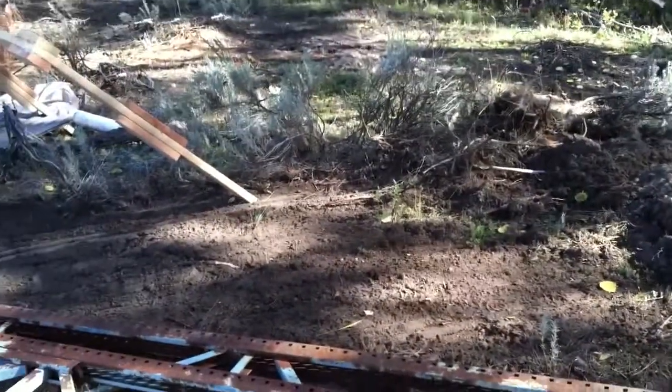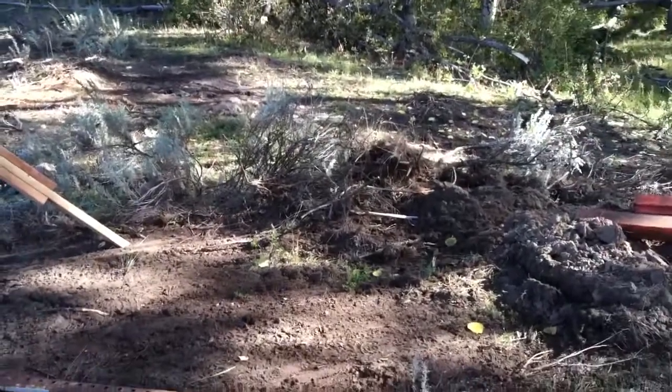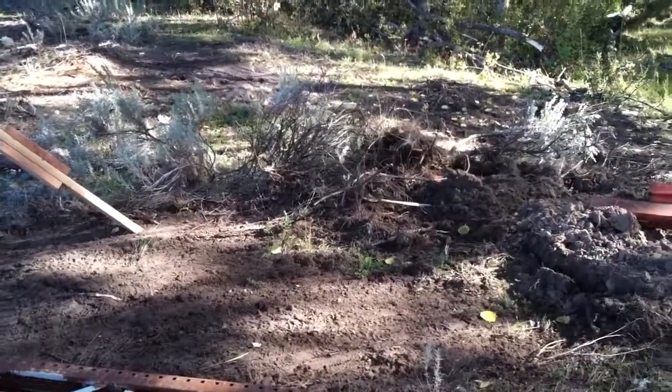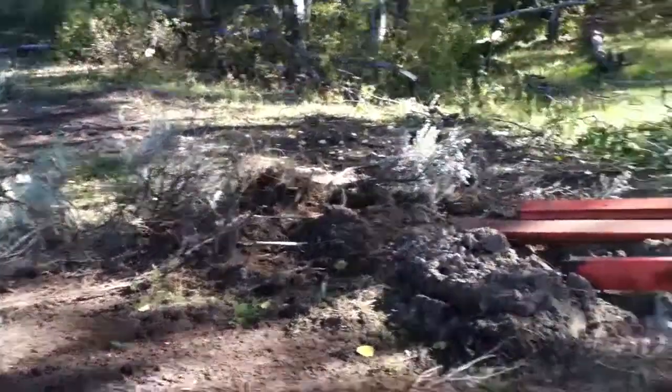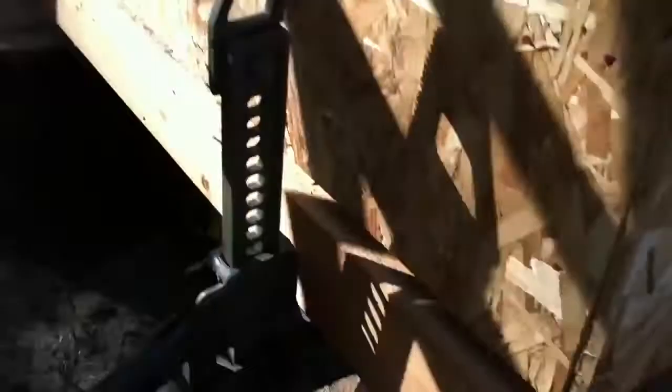We're building basically on a rock outcropping. There's just been enough foliage here for a while to build up some real soil, and we'll eventually redo that. But there's a lot of foundation support here, so I don't expect there to be a collapsing issue on the building.